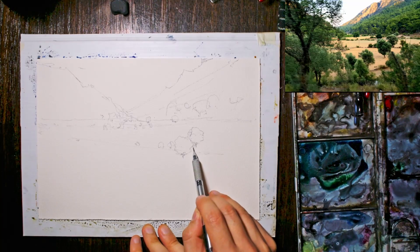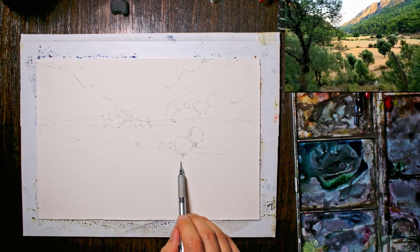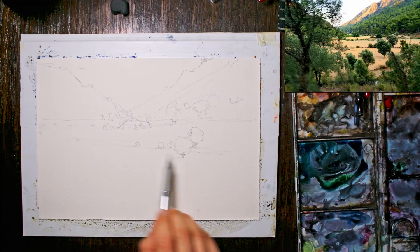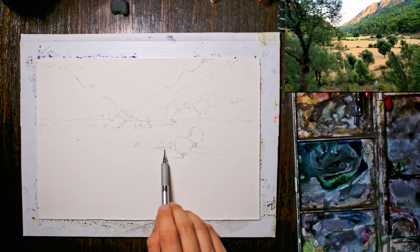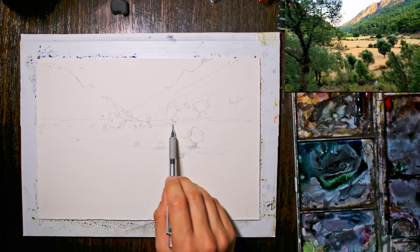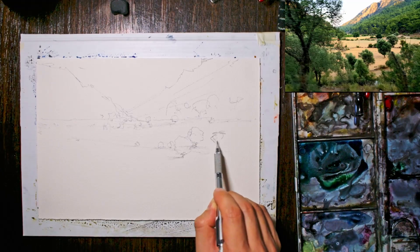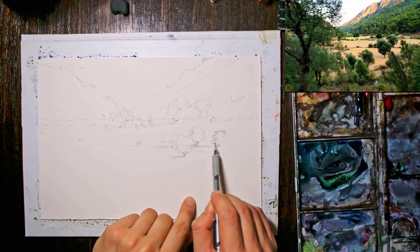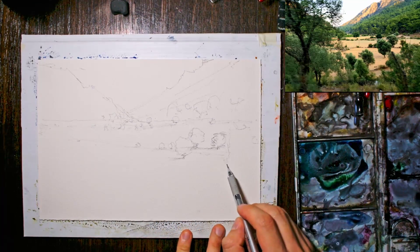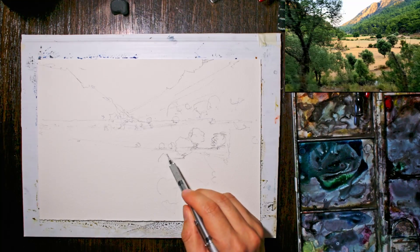I've got to think about the light source as well. I'm thinking I'll just have the light source running to the left-hand side, just to keep it simple. There are some shrubs down here and you could get another tree coming in around this side, creating a bit of a shadow to that left section. And really here down the front we've just got big clumps and large shrubs coming in.